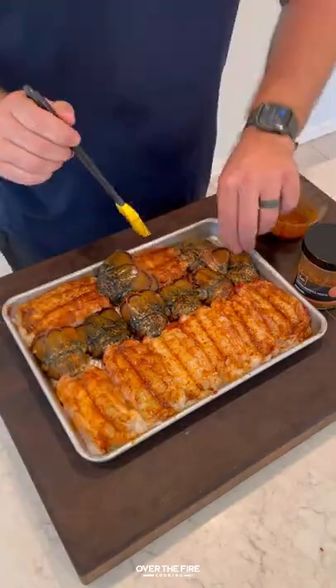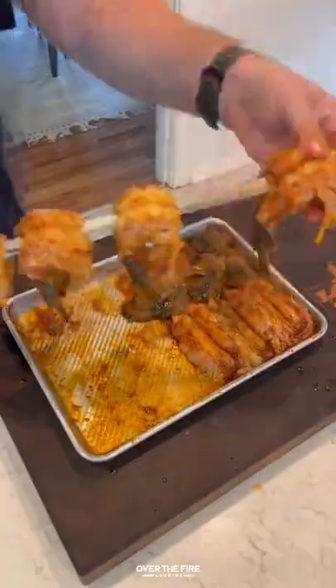I'm going to skewer them onto my super skewer. Once skewered, I'm going to preheat my grill using a three zone cooking method.